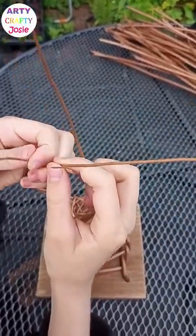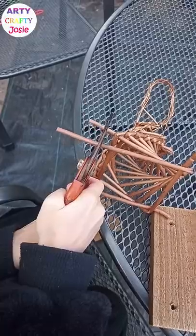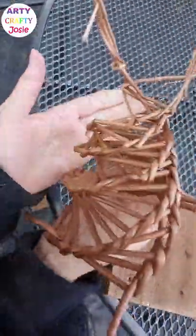Now that I'm at the end, I'm just going to wrap the ends of the branches together. Done!